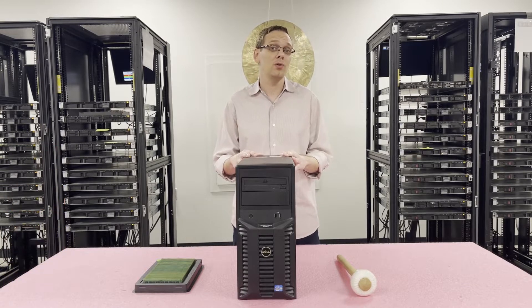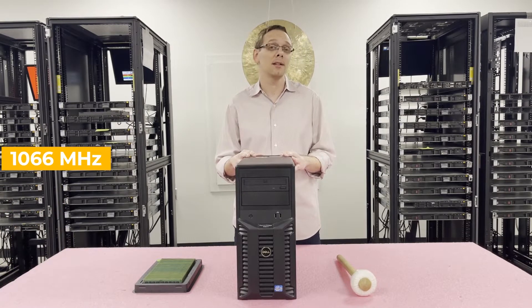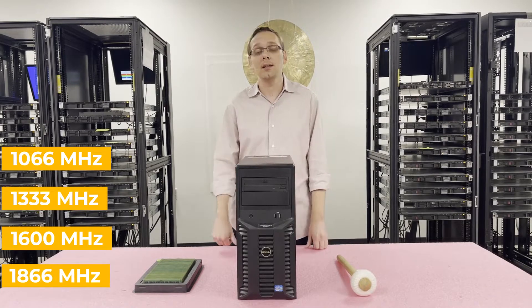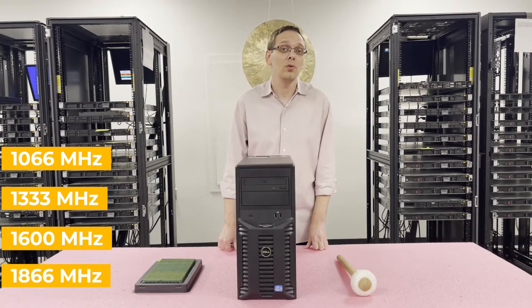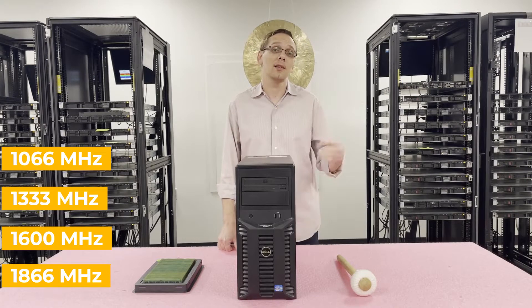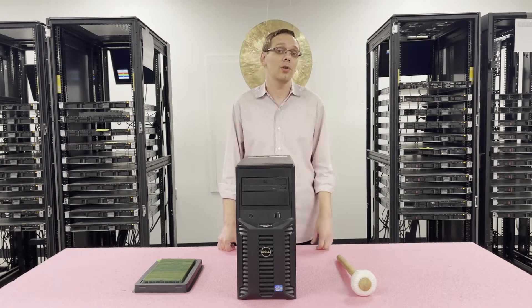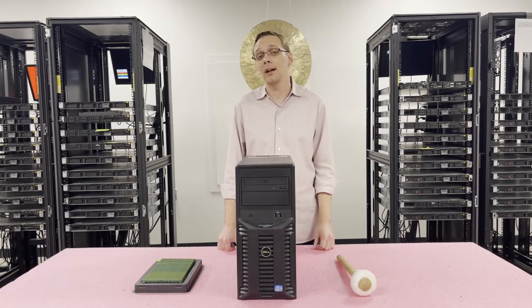There are a couple of different speeds you can use. You can go as low as 1066, 1333, 1600, or all the way up to 1866. I will let you know in advance — if you do get the 1600 or the 1866, it will clock down to 1333. So if there's a higher cost associated with those modules, I recommend just going with the 1333 because you won't get any extra boosted performance or a higher actual speed.